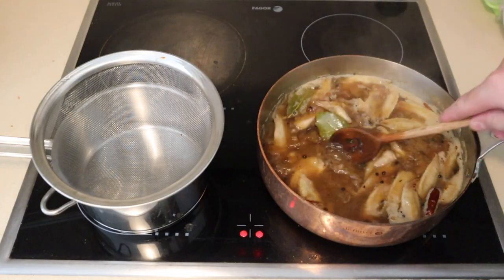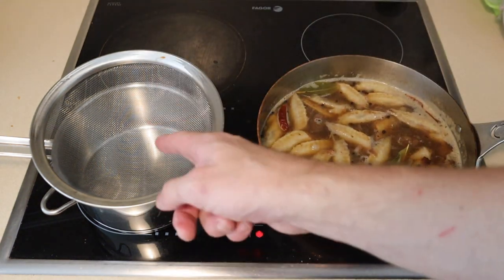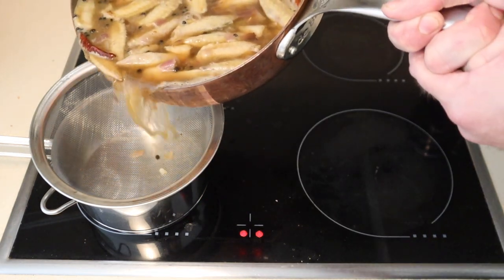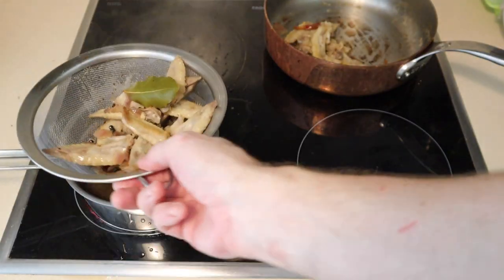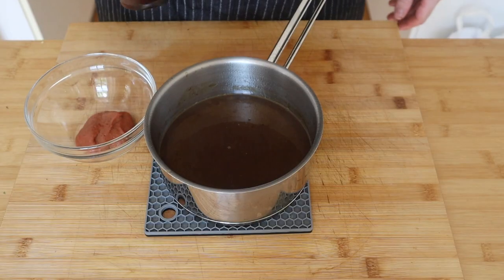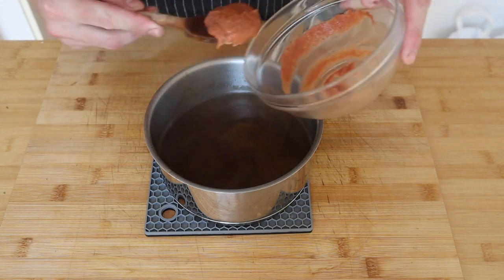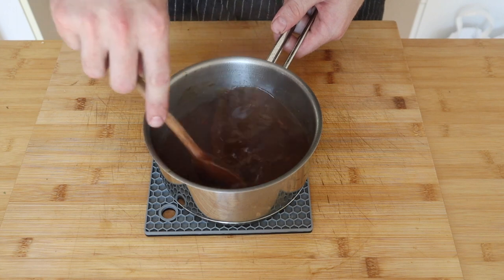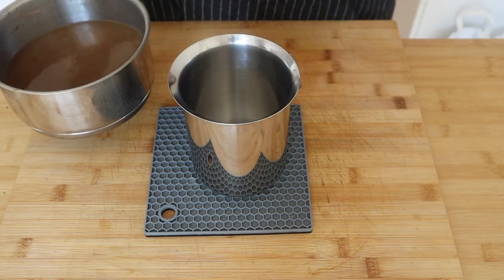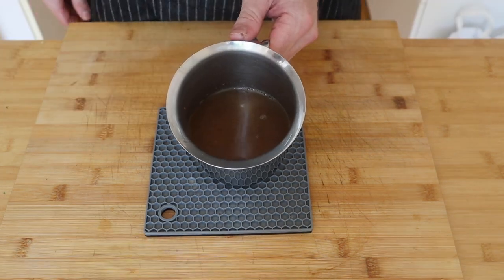It's reduced by half, so now we're gonna pour it through a sieve into another pot. We achieved that with only a little bit of spillage. Now we've got it in the pot, we're gonna reduce this by half again. Once the sauce has reduced, I'm gonna add in the tamarind ketchup and mix it in so it's nice and incorporated. Once you've stirred in your tamarind ketchup, pass it through a sieve into another container and keep warm. Set this aside till we're ready to use it.